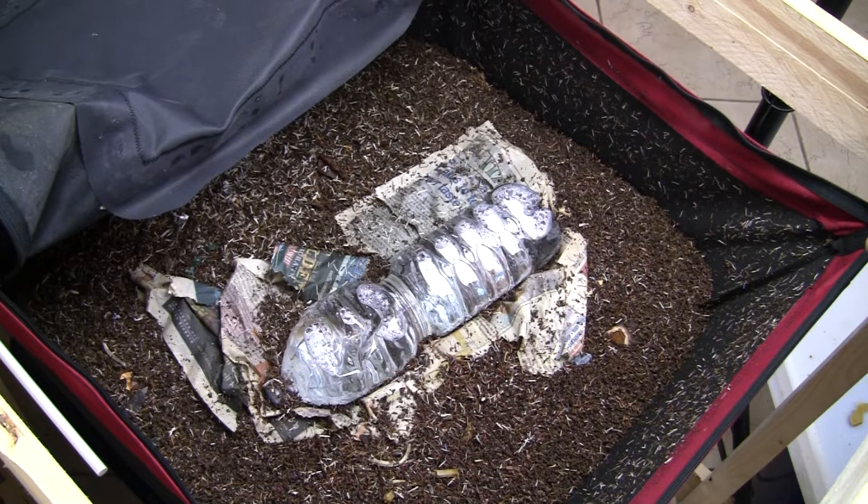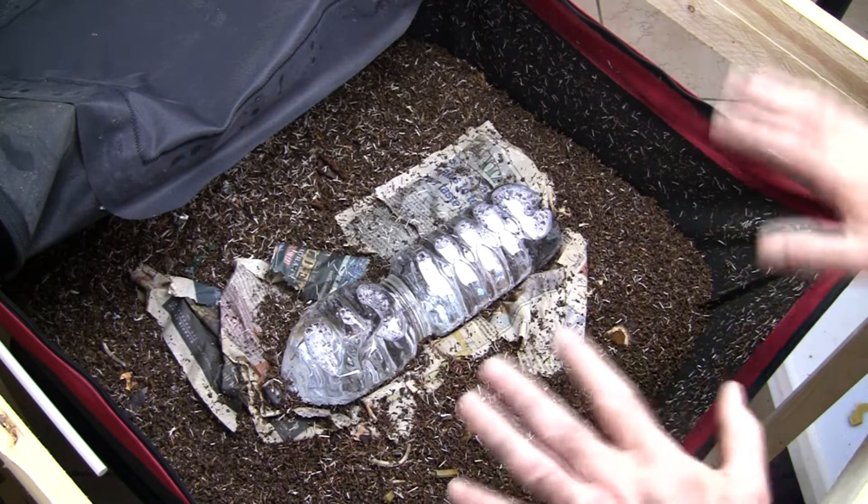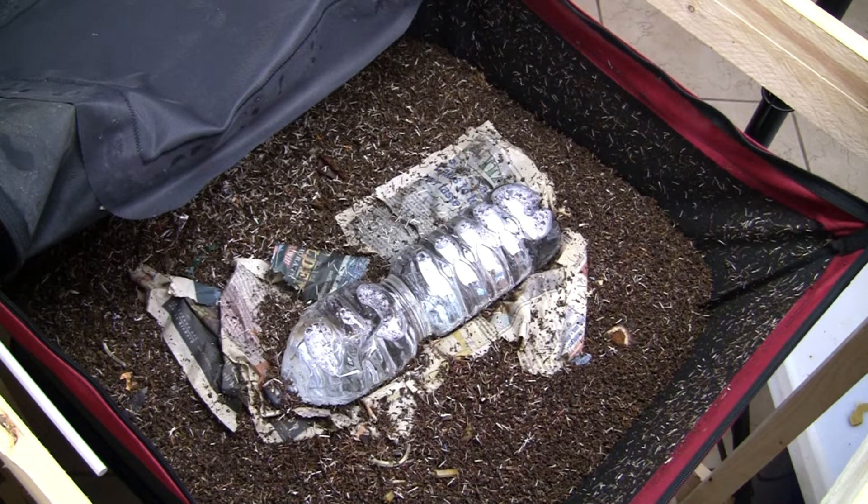Hey everyone, this is Tom from VermiBag. This is the Mammoth 1 that I put the 32 or 34 pounds of material in last week. It's only been 6 days. I'm actually going to do this a day early because I need to harvest this system. I want to do that tomorrow, and then once I harvest it I'll go ahead and feed it again. I'm going to do the first portion of this video right now and just see what the system looks like before I harvest it.